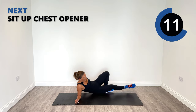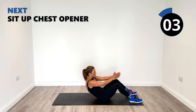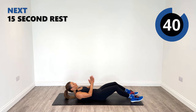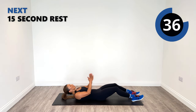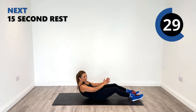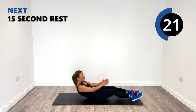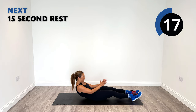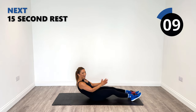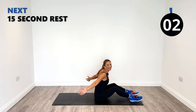Moving on to the core. We're going to sit up and we're going to open up the chest. So even though we're focusing on our core, we're going to sit up and then open up here. Squeeze into the back. Up and open. Squeeze into the back as well as working our core.